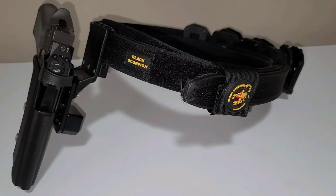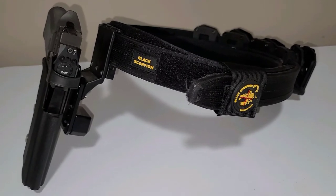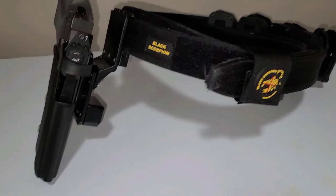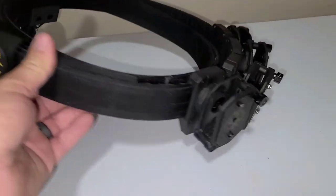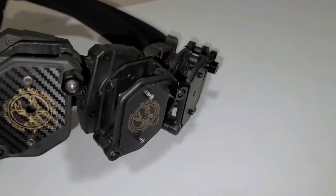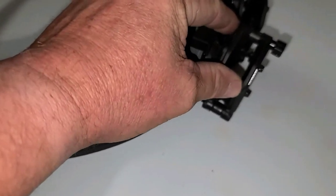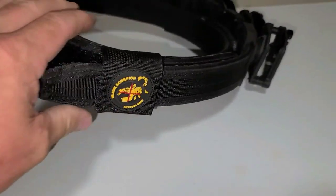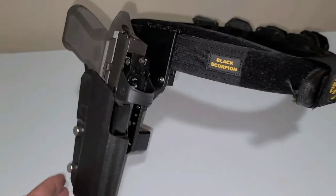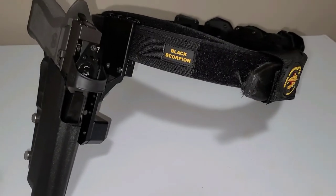I caught this on sale — I can't remember exactly when, maybe around Memorial Day. It's not a bad rig overall. I don't really care too much about the mag carriers though; I've had mags slip out of them, so they're not my favorite deal.